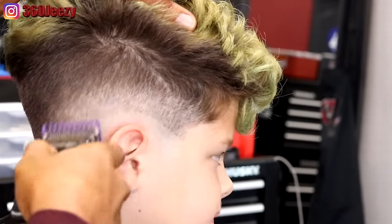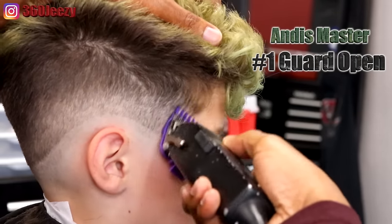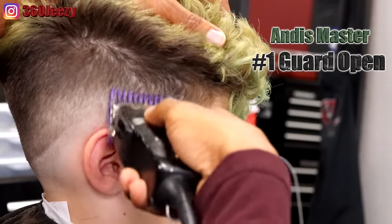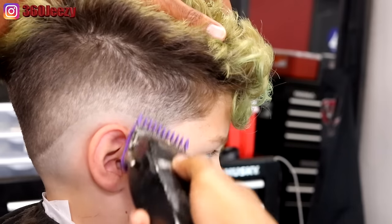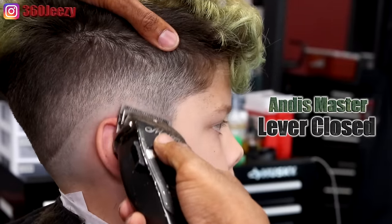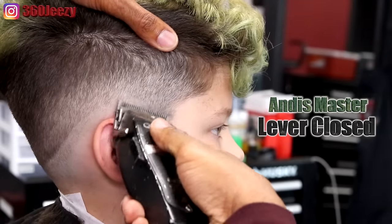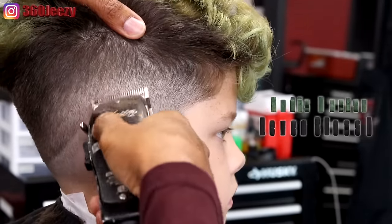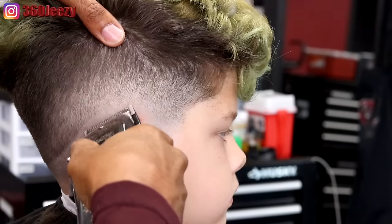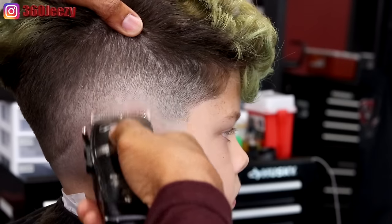Right now I've got my Andy Masters, one guard open, doing some detail work and knocking out that bulk I didn't get when I set the guideline in. Now I'm using the lever closed, knocking out that bottom line. If you want to, you could set your lever to the middle and just go all around the head to soften up the line, but I'm experienced so I know what I'm doing — I'm just going to attack it head on, close the lever, and use my flick-out motion.